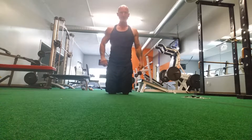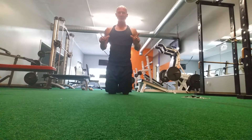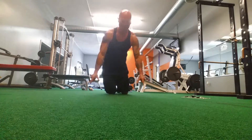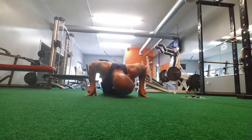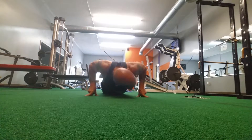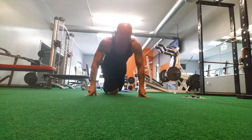A two-finger push-up. We're going to use our index finger and our thumb. Two-finger push-up.